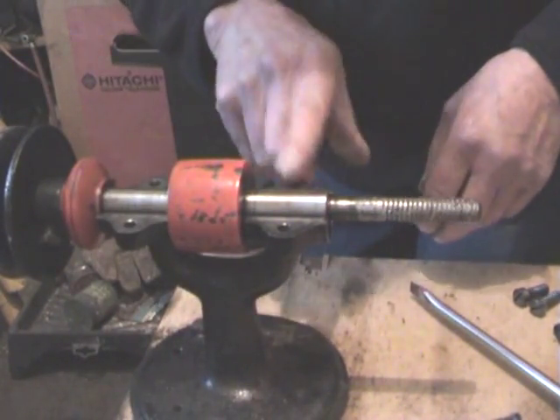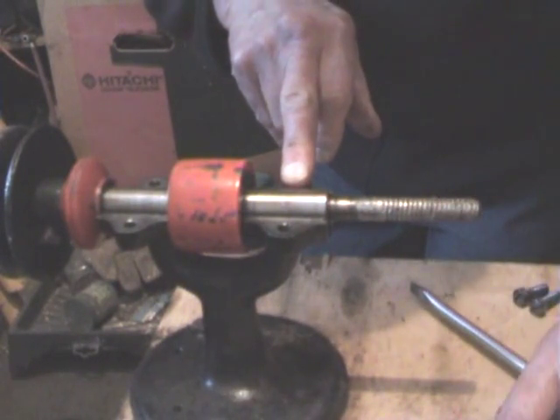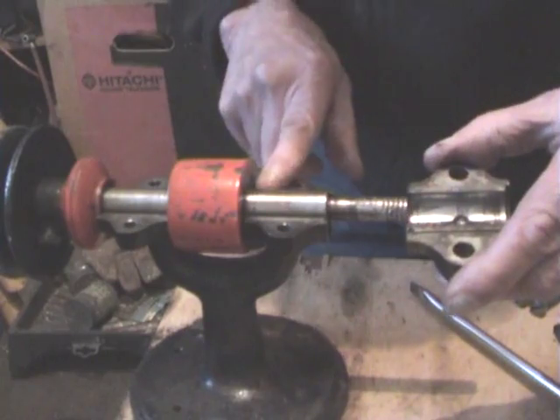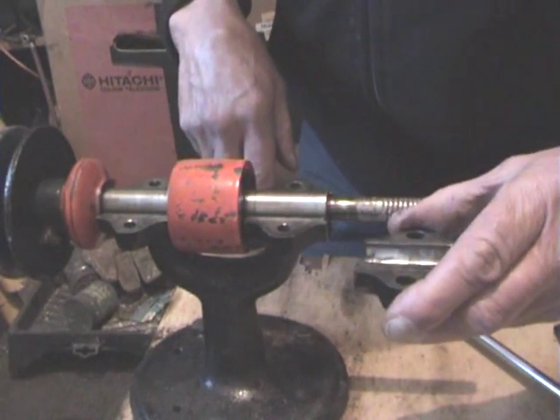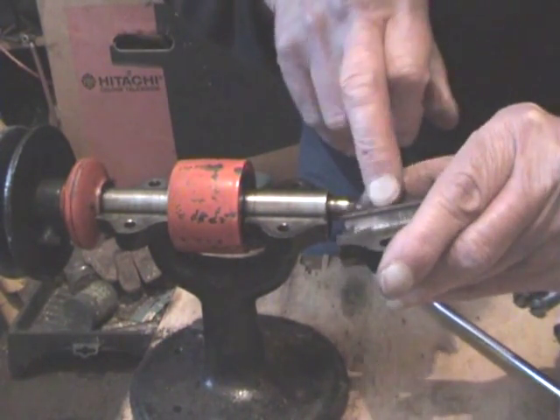And this one, we've just got to file it down. I think what I've got to do is file that and file that there. And that's not critical, but that is.